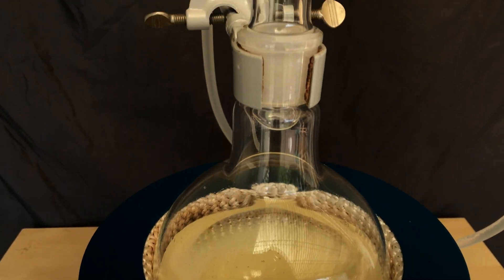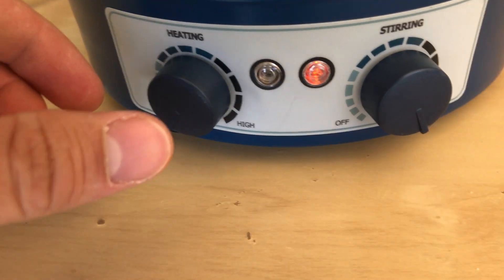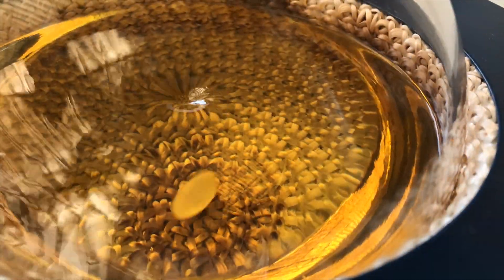To start the actual reaction I threw in a stir fish and attached a reflux condenser. We need to reflux because for this reaction to work high temperatures are required. Without a reflux the ethanol would simply boil off, but with a reflux I don't need to worry about that. The color changed from clear to what you see on screen right now.